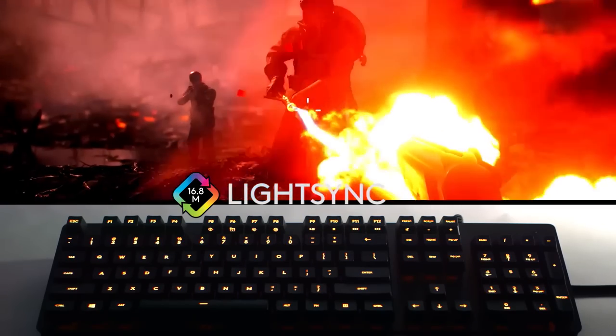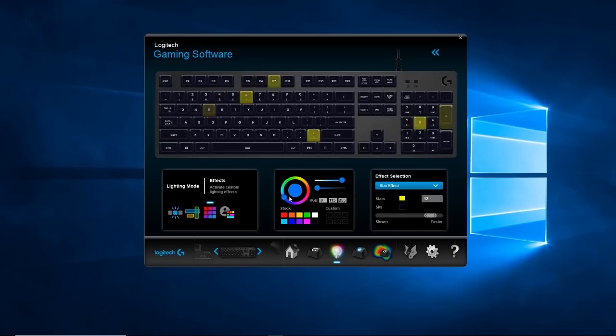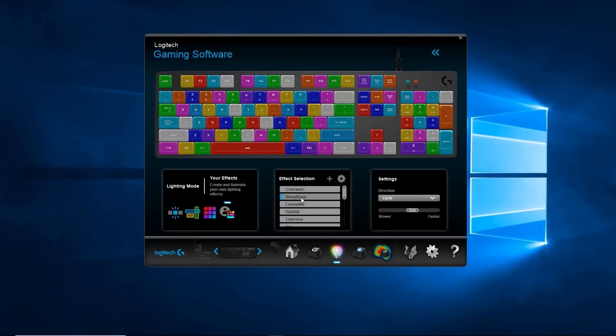Speaking of RGB, as you can expect, this is a fully RGB mechanical keyboard. You pretty much have all the effects you've become accustomed to these days, with customizable lighting options as well as default ones you can select. It also has some connectivity with chat programs like Discord. The keyboard will actually respond and light up differently while you're in a voice chat, just to remind you that you're in one. If you receive messages — PMs or DMs — on Discord, you can set the keyboard to light up a little bit differently as well. That's a nice little touch.